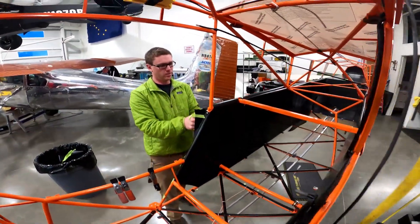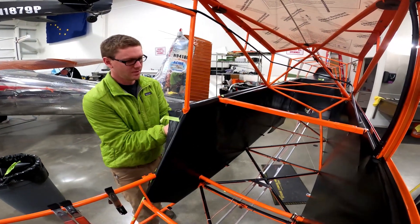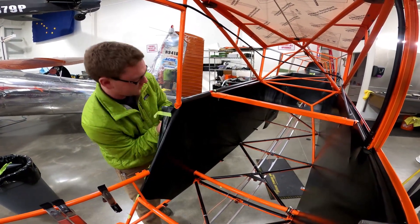I think I need a holster for these rolls of tape — there's a quick draw. We're next to Chris.